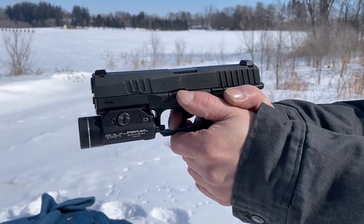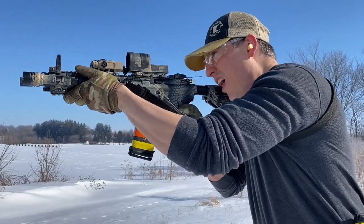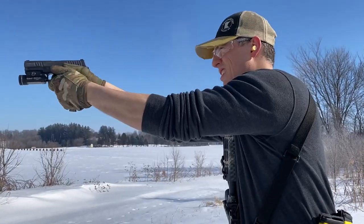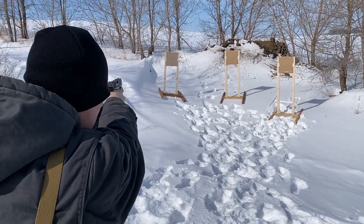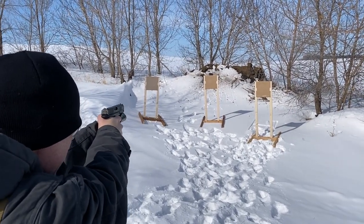The pistol ran excellent. We put 250 rounds through it — no failures to speak of whatsoever. Two things to note: the trigger is really heavy with a long pull on that first double-action shot, and the slide release lever is really, really stiff, so it's almost better to just grip and rip the slide when you reload.